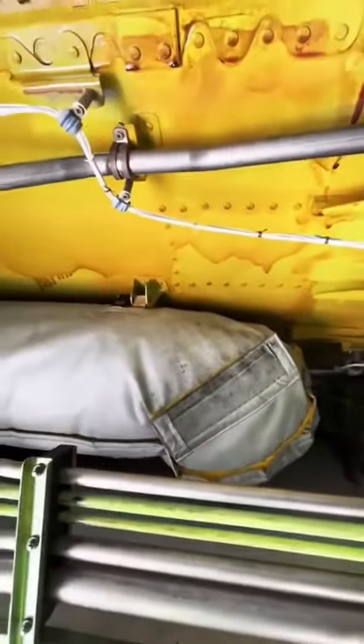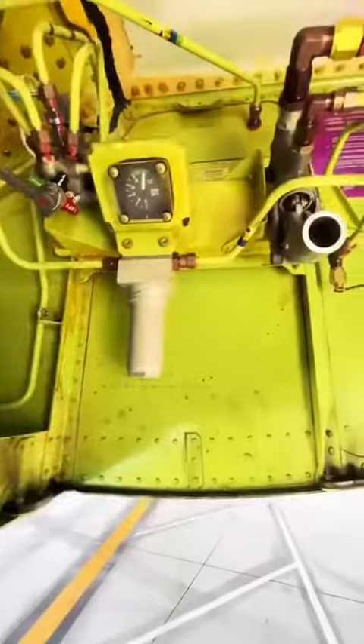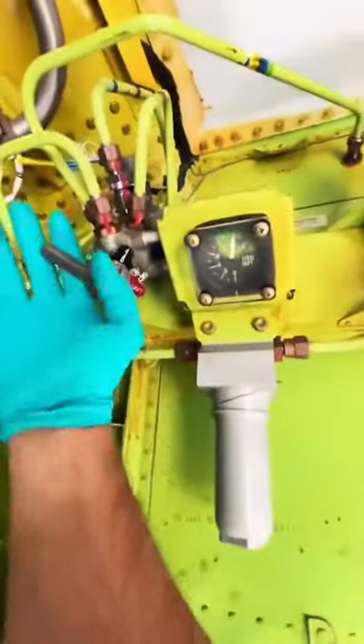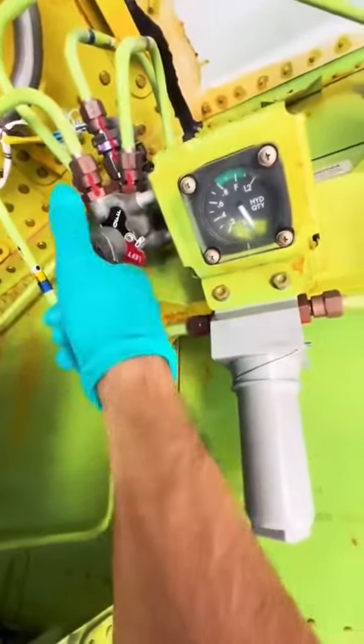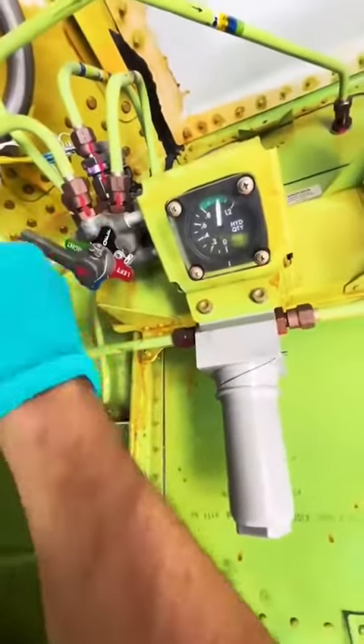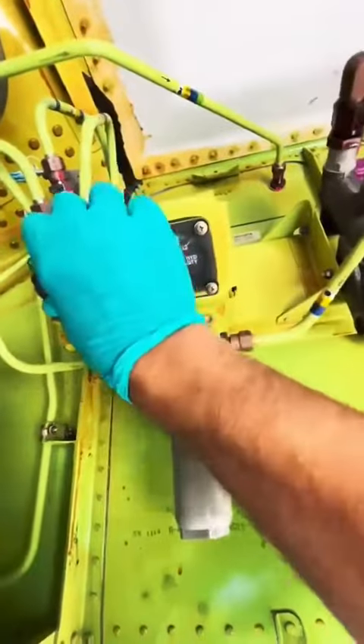Now you ask yourself why do we need to service hydraulics? Well, hydraulics are responsible for your flight control movements and your landing gear movement, because those components have actuators. Actuators have seals. These aircraft work under high pressure — 3,000 psi — and go through extreme temperatures from high altitude to low. This causes seals to expand and contract, and sometimes seepage happens.